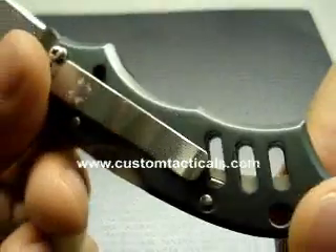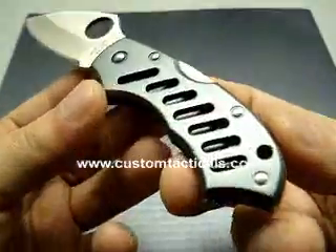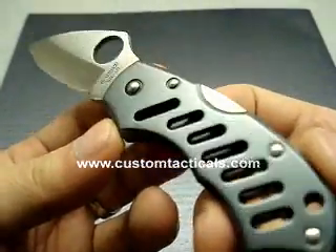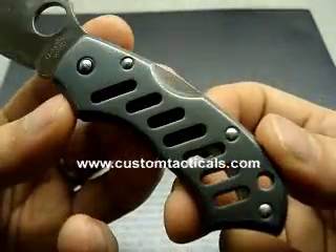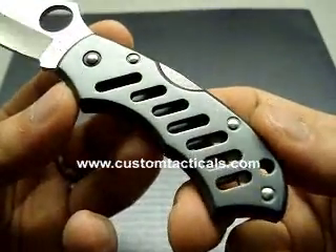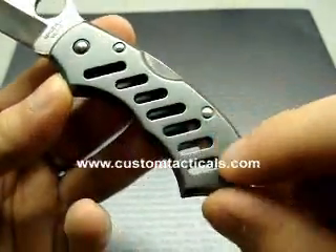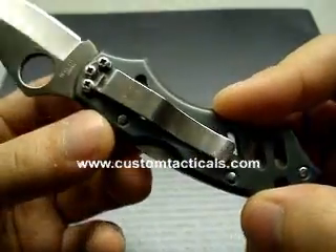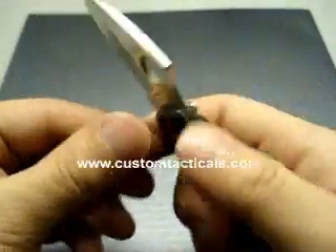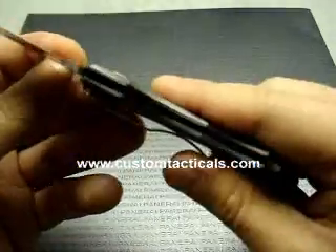Nice vented Elmite aluminum handles. They sort of have a blue color to them — almost like the blue LUM Chinese folder but not quite. This folder is pin construction like most of the budget Spydercos, but has a much more solid feel because of the aluminum handles.